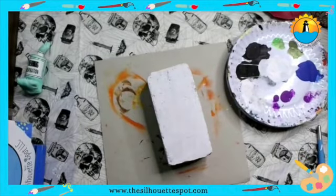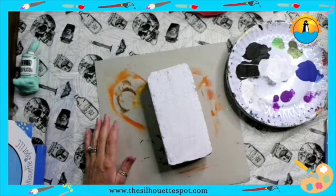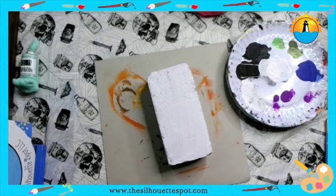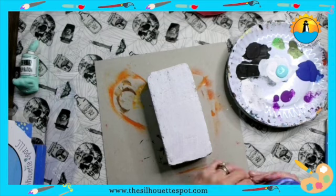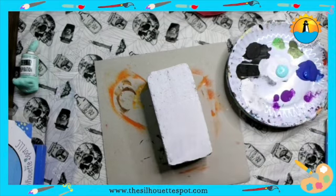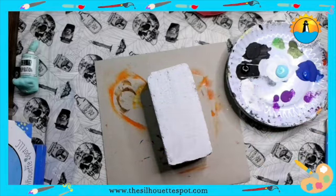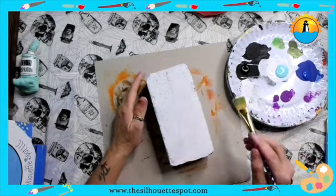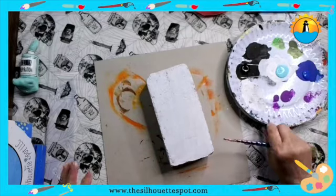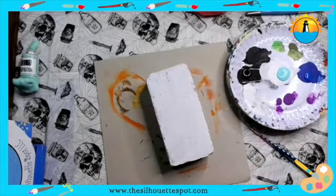We are making a book out of this brick with a Halloween theme. I have out some white, I'm going to put out a little bit of this Bahama blue, a little bit of dark blue, and a little bit of black. My goal is to eventually make this book look a little old and grungy — we'll see if I succeed. I have out some true blue, some Bahama blue, and some black. I'm going to need some white too.